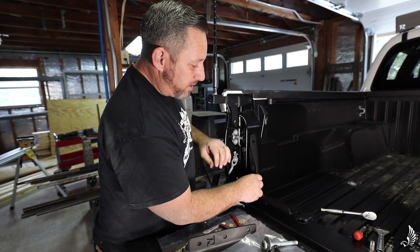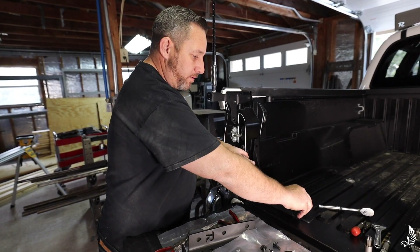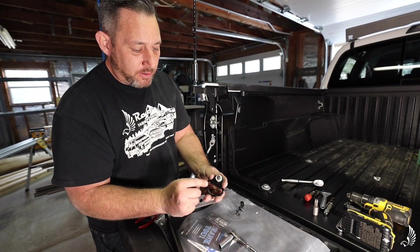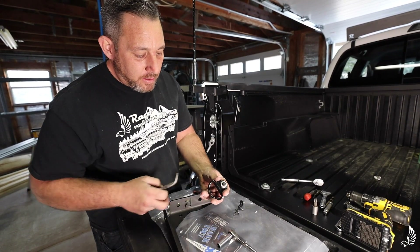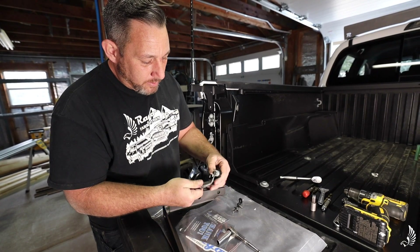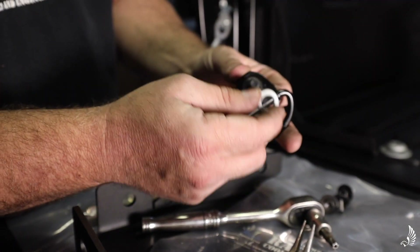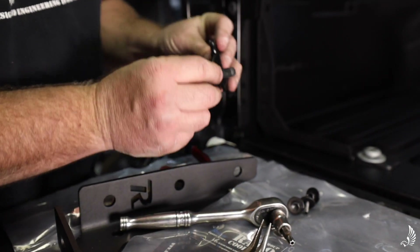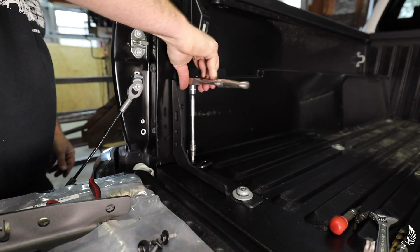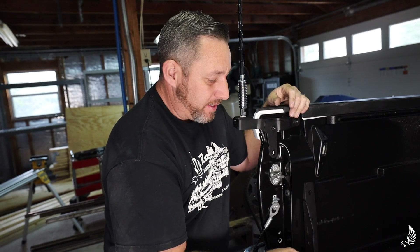To start, we're going to take our bed channel stiffener and simply install this one silver bolt. The next thing to do is take out this retaining clip — you can use wire cutters or needle nose, pretty much whatever you want. You're probably going to end up bending and breaking it, but that's okay because we're not going to reuse it.